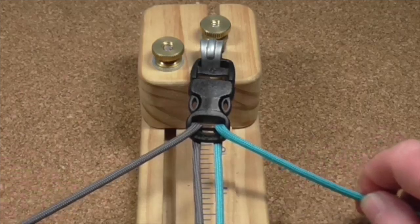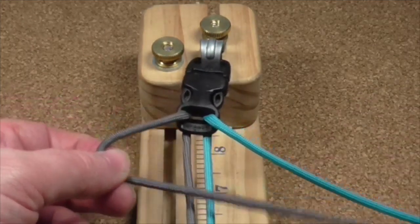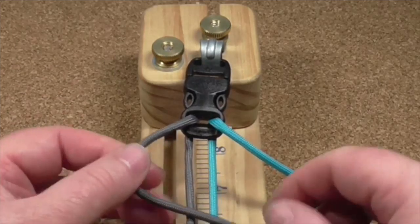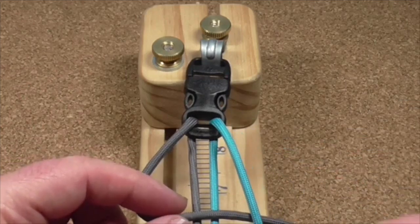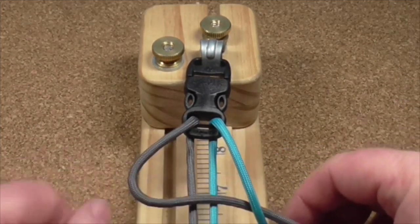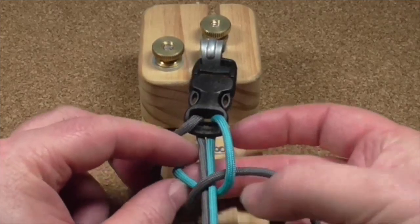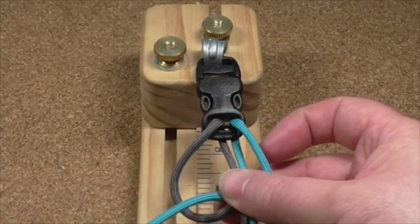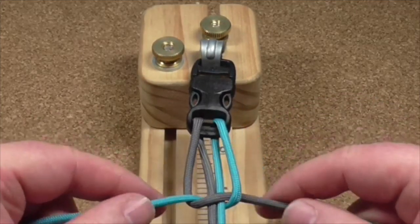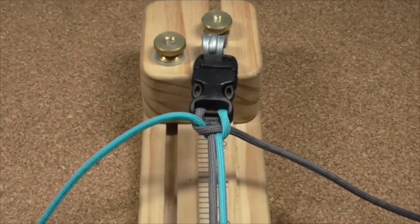Now all I'm going to do to start with, to lock everything off, is your cobra weave. So the grey cord goes over the top of the two centre cords, your blue one goes over the grey, like that, behind everything, and then through this hole. Pull it all tight — that's locked off. That is your normal cobra weave.